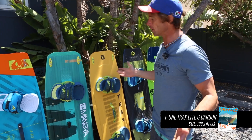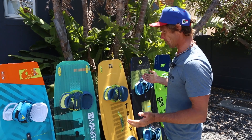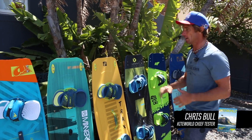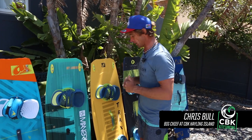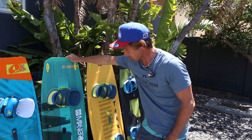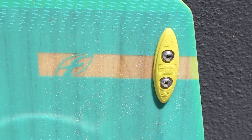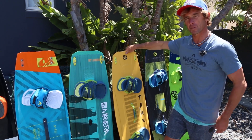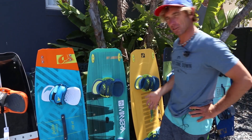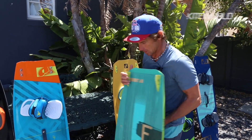The F1 Tracks is a board that's been around for a while and we always enjoy testing it. It's quite different to most of the other boards we're looking at. We've got two versions: the Tracks Light, which has a wooden core you can see in there, and the Tracks Carbon series. Essentially it's the same board — same outline, same rocker, same bottom sheet.